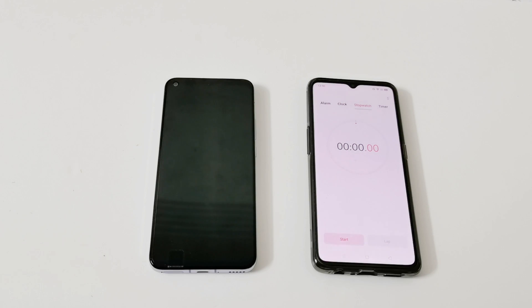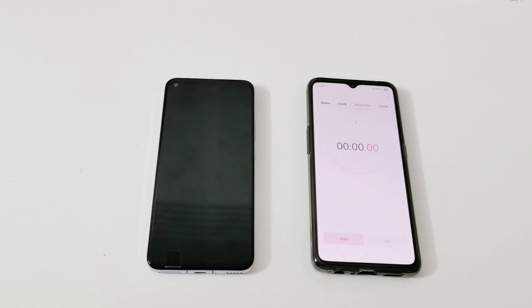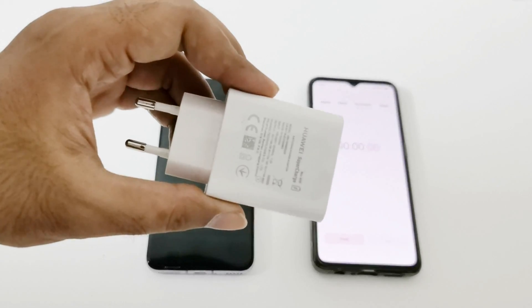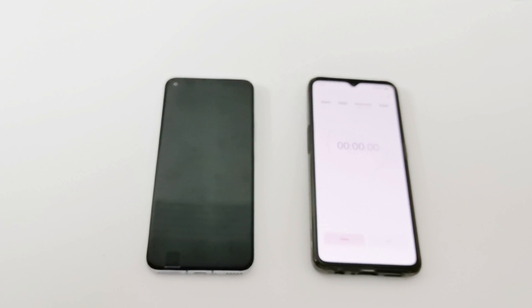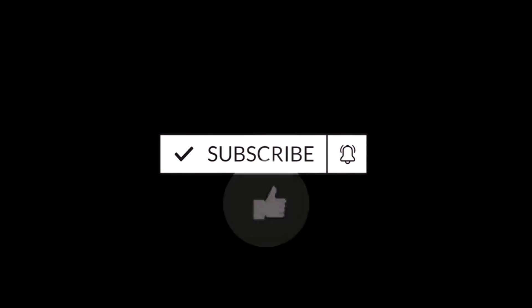What's up guys, this is Sean Heather. In this video we are going to do a battery charging speed test of the Huawei Nova 7 5G smartphone, which comes with a 4000mAh battery and 40-watt supercharge fast charging. Right now the battery is totally at zero — you can see the device is not even switching on. We will use Huawei's official 40-watt charger and the USB cable that comes in the retail box, plus another smartphone as a timer. Let's start our test and see how long it takes to charge from 0% to 100%.